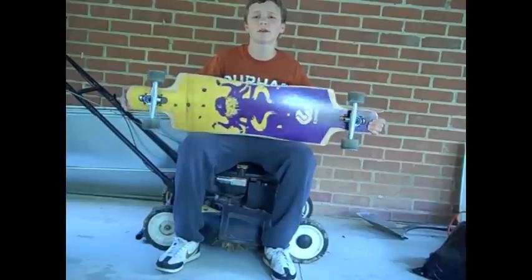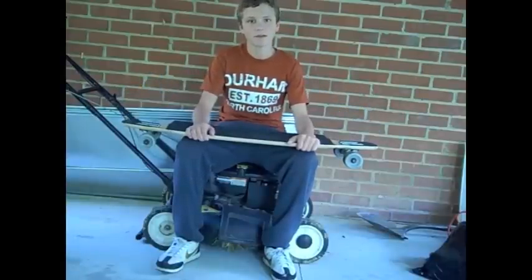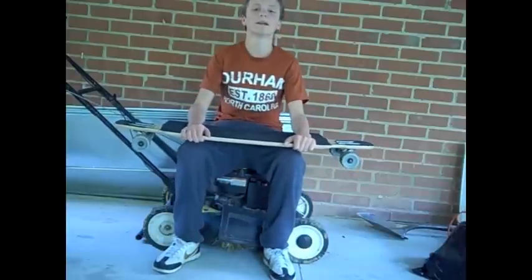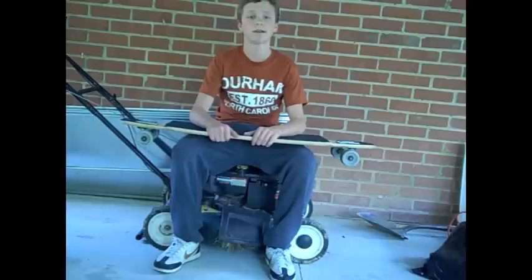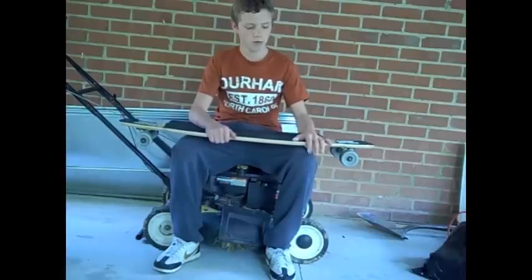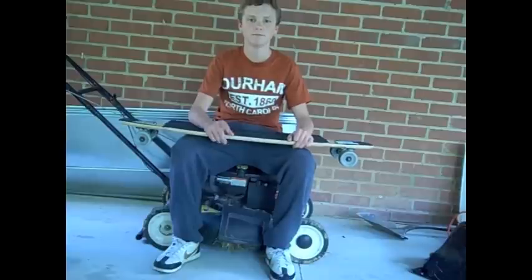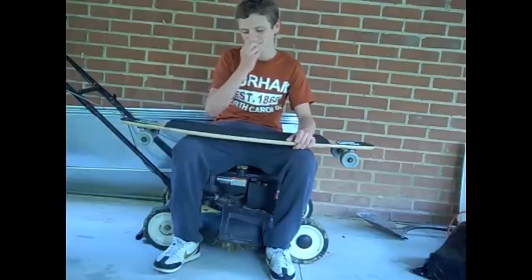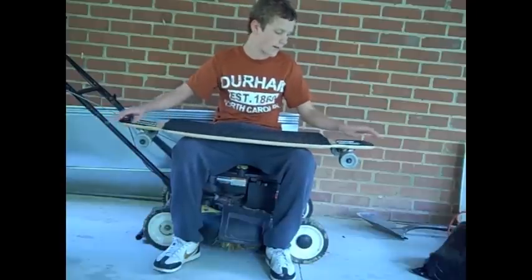I bought this board about a month ago and loved it right off the bat. I had an Arbor and then an SPF board. SPF is like a local ski company in Durham, North Carolina — check them out. The website is still being put up, but I will get you the link as soon as it is up. I will also get a review on the Kent, which is the board I have by them.